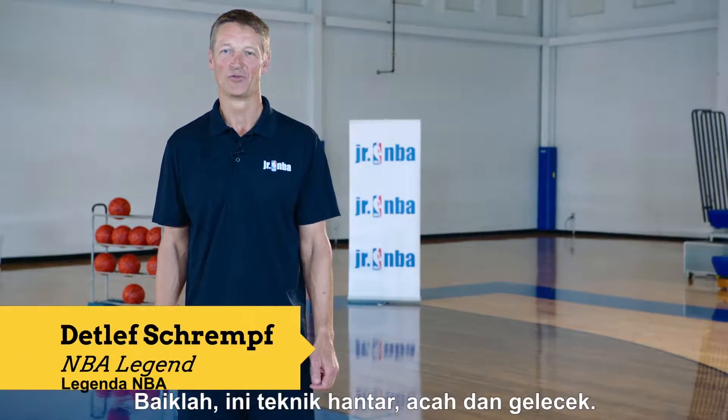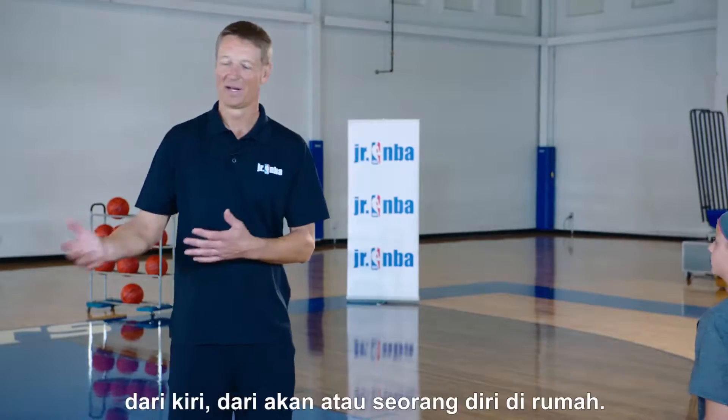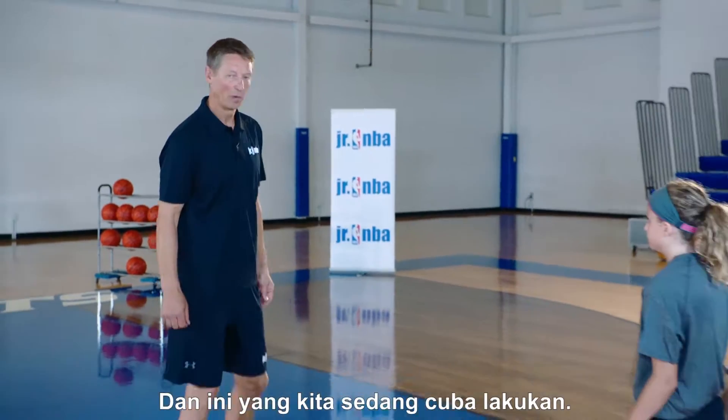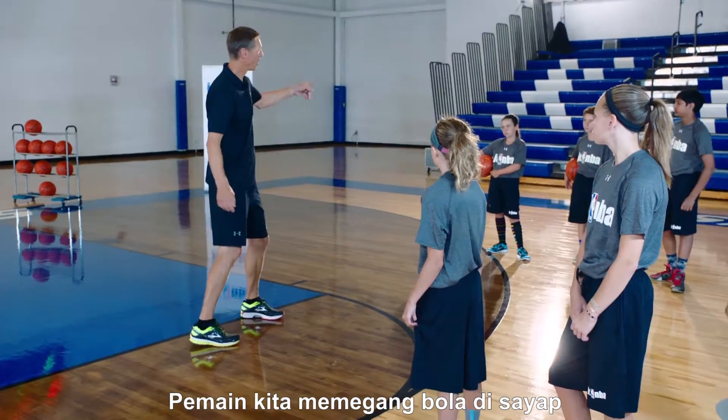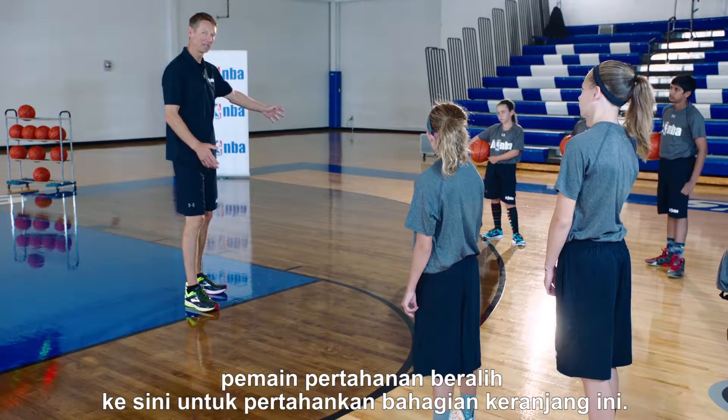All right, this is the pass fake drive drill. You can do this with two players, three players, from the left, from the right, or by yourself at home. Here's what we're trying to accomplish: we got the ball on the wing, the defense has shifted over to defend this side of the basket.